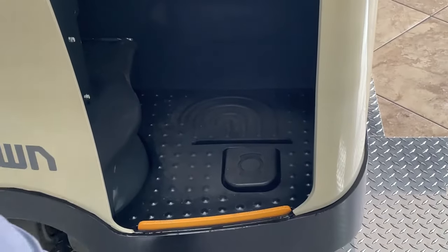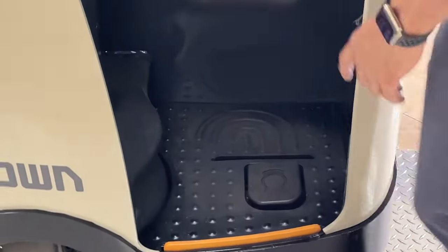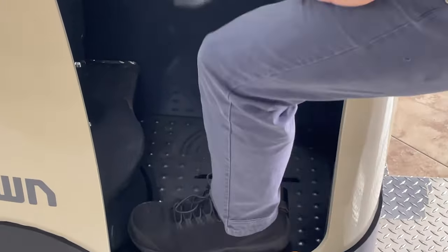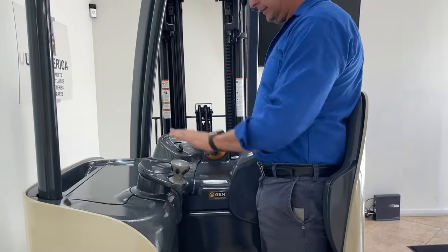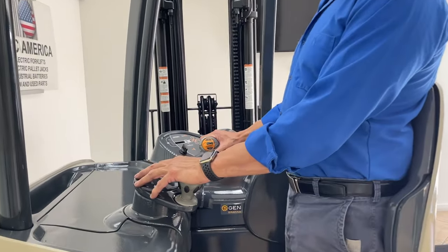It's a stand-up unit and you can see here we have two pads. The left is the brake, and the right is the sensor pad. We also have a tiller, which is the steering, and a multifunctional handle.